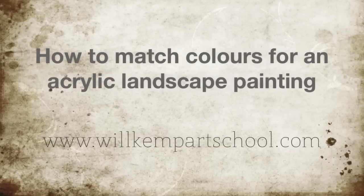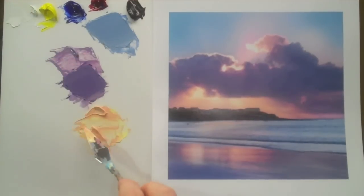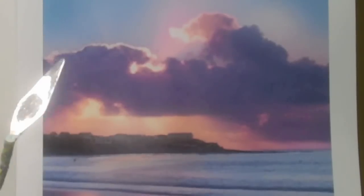Morning class, I'm Will Kemp from Will Kemp Art School, and today I'm going to show you how to mix and match colours for a landscape painting. The first thing I do is to try and assess the tones that we're looking at, to try and decide which colours are going to be best to start off the mix.